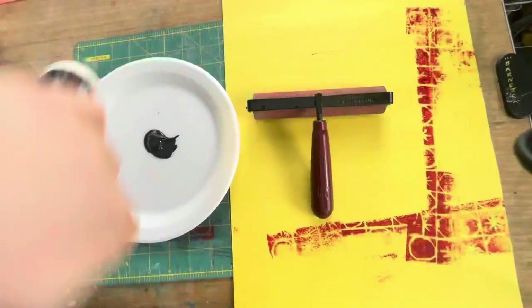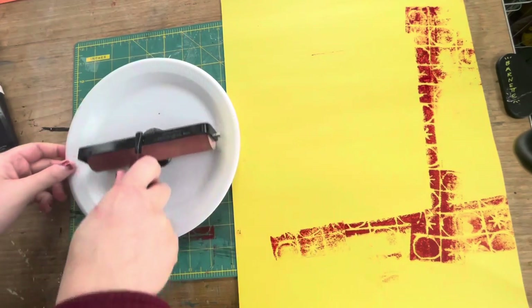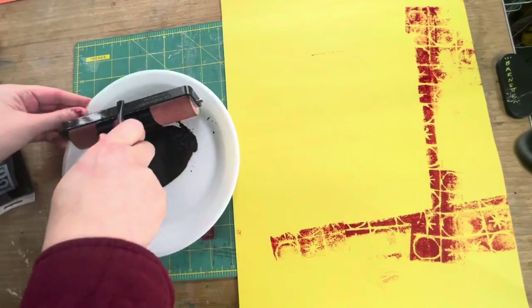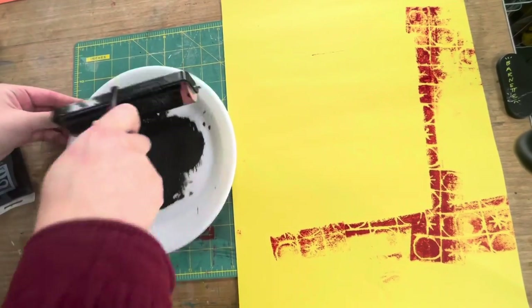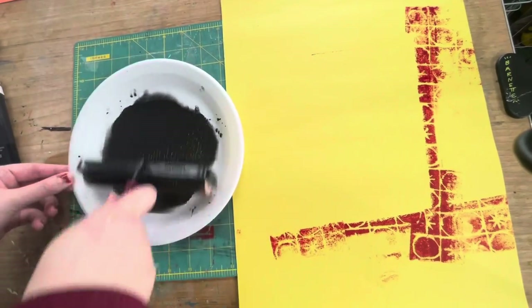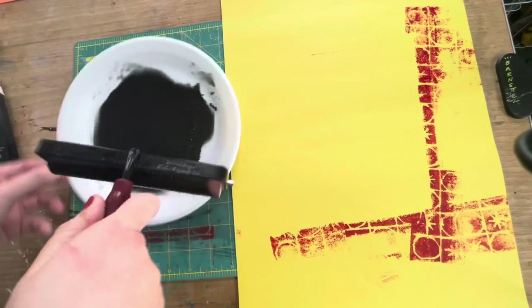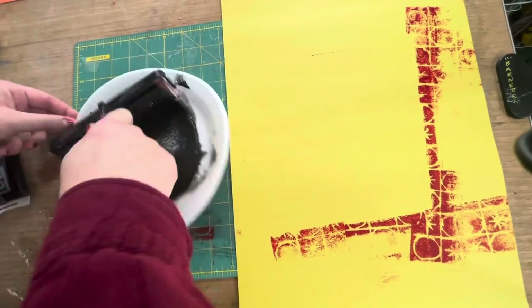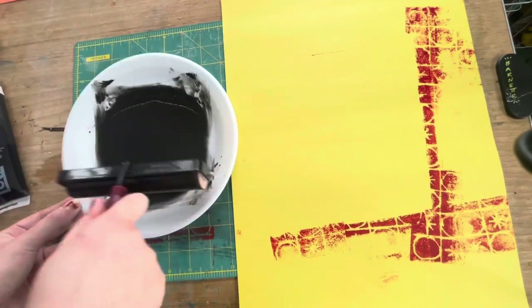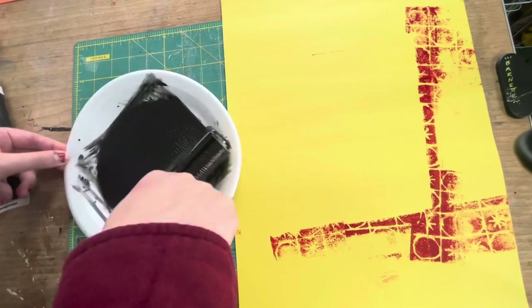Next I'm going to roll out a flat of ink on my extra styrofoam plate. Put about a quarter-size dollop of paint down and then rotate your brayer and rotate your plate so that you get a nice even coat of ink on your brayer. This is just going to help us get a really nice smooth application onto our printing plate when it's time to print.